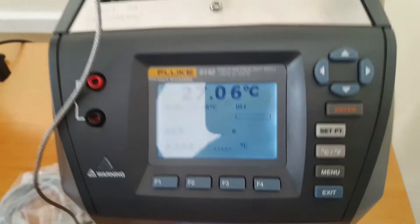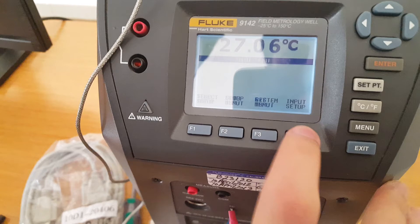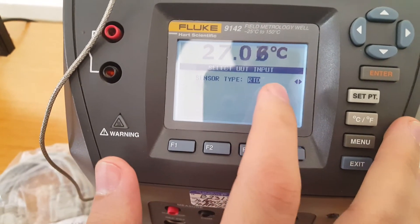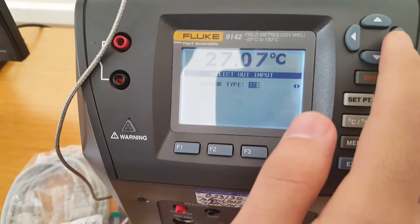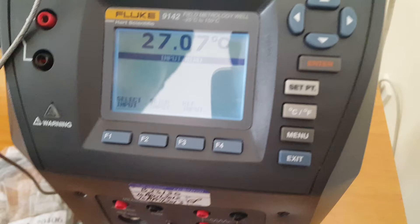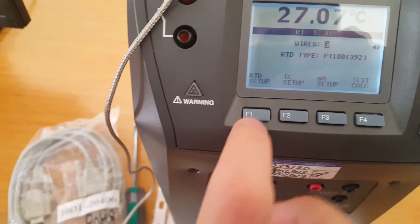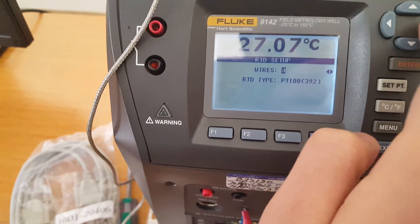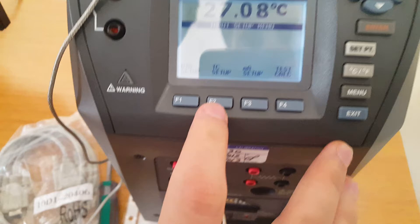Then we press the menu key and choose input setup, then select input. It currently shows RTD, but our device is a thermocouple. So we navigate to find thermocouple. We push the enter button twice, then go to setup input. Under RTD setup we can change the RTD types: two-wire, four-wire, three-wire. But we need TC setup — thermocouple setup.